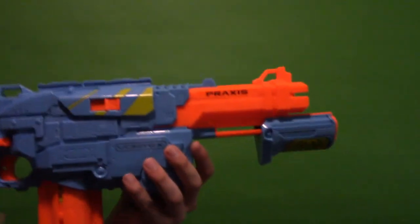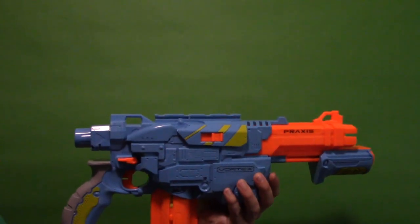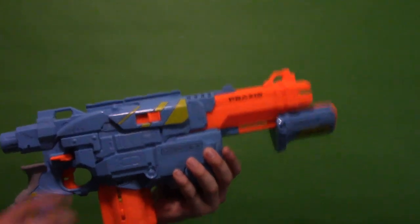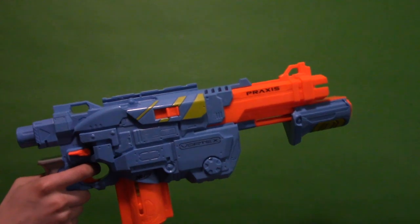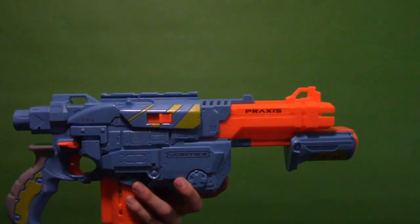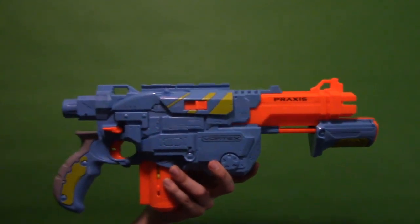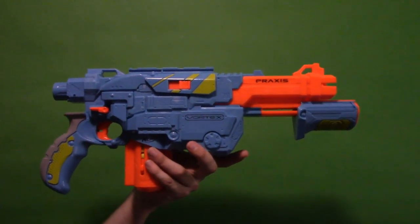Overall I'm pretty happy with this blaster. The ranges aren't the best but we are firing from three feet up at a neutral angle, so you can angle it up or down to get whatever shots you need. The discs were pretty accurate — I don't have a lot of complaints. They did go off to the left and right a bit, but when firing at a person that usually won't factor in too much unless they're really far away.